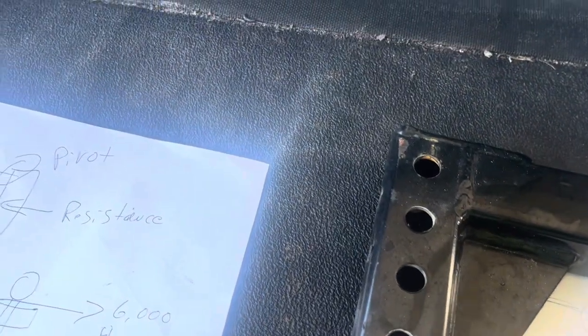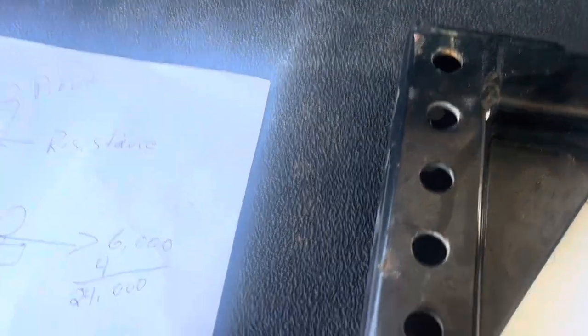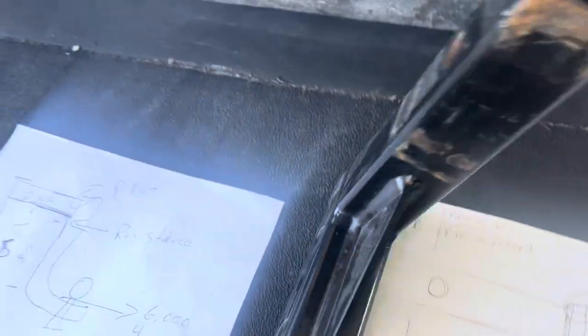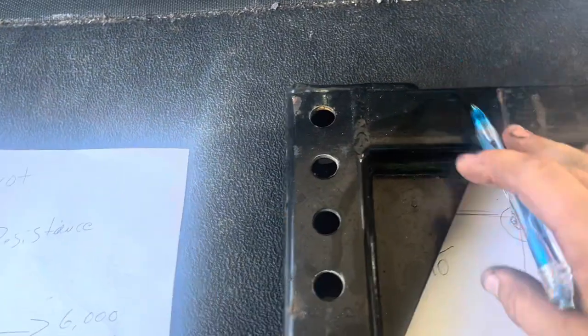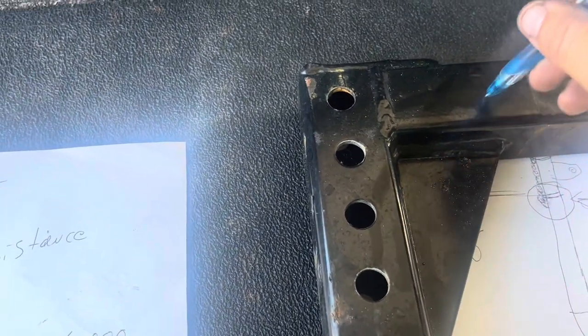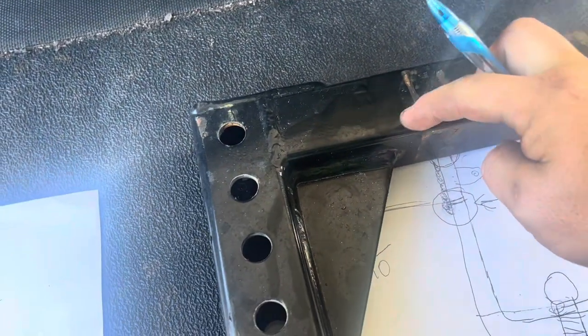Just like the picture I'll put up — their hitch failed right there. Maybe if it was a solid tube it might not have broken at that point, but most are hollow, which creates a weak point right there.